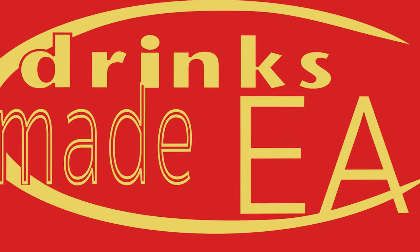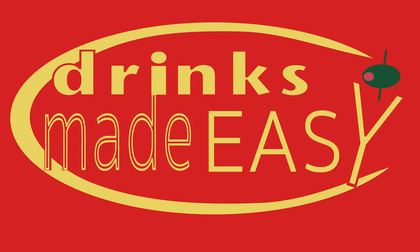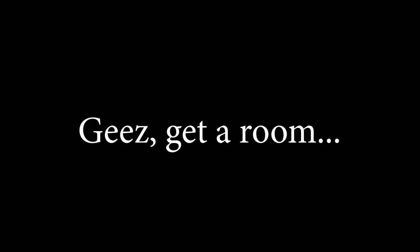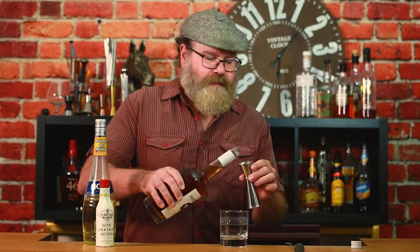All right, let's make this drink. To make this drink, we're going to start with two ounces of your Screwball. I love that sound — I need to open up a new bottle. I love this, I love the way it smells. So, two ounces.